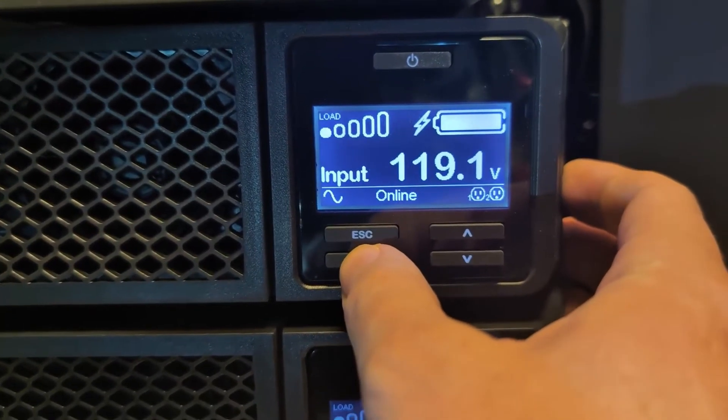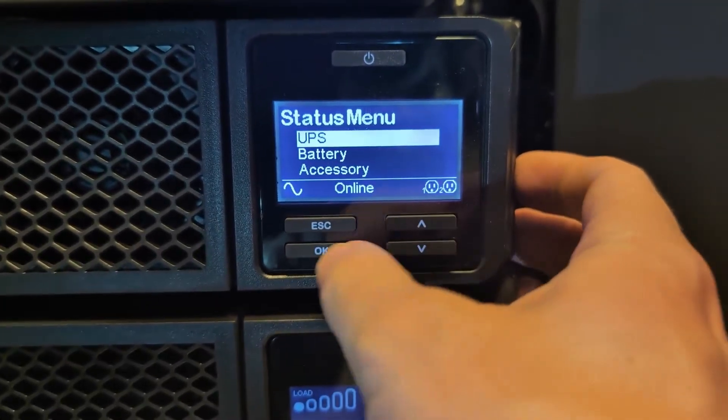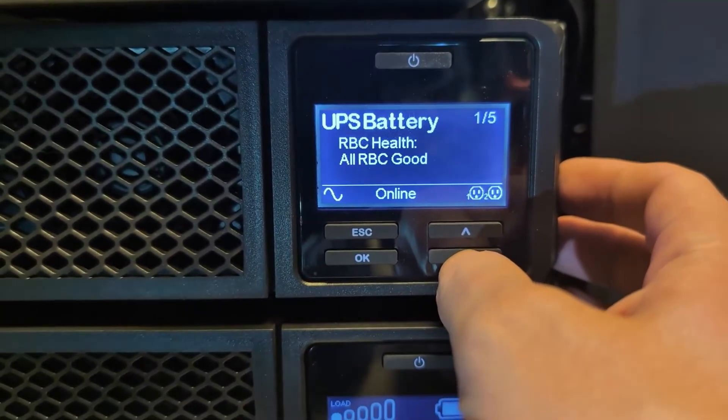We'll go ahead and double check that through the menus. Let's check first the status of the battery — scroll down, battery, OK — shows it's now good.